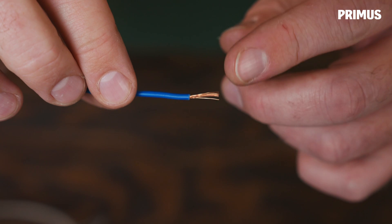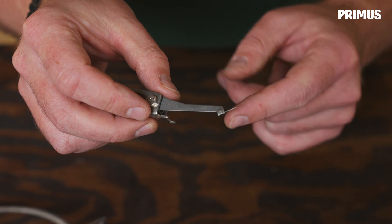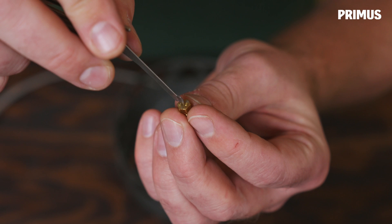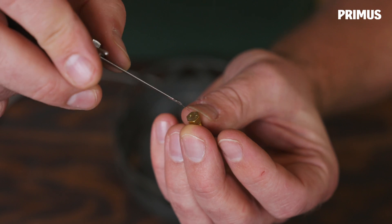If you have a normal needle at home you can use the tip of that. If you have a little piece of electrical wire, you can use one of the strands. Or if you have our multi-tool or one of our cleaning needles, you can of course use that. Put it into the center of the hole and clean it.